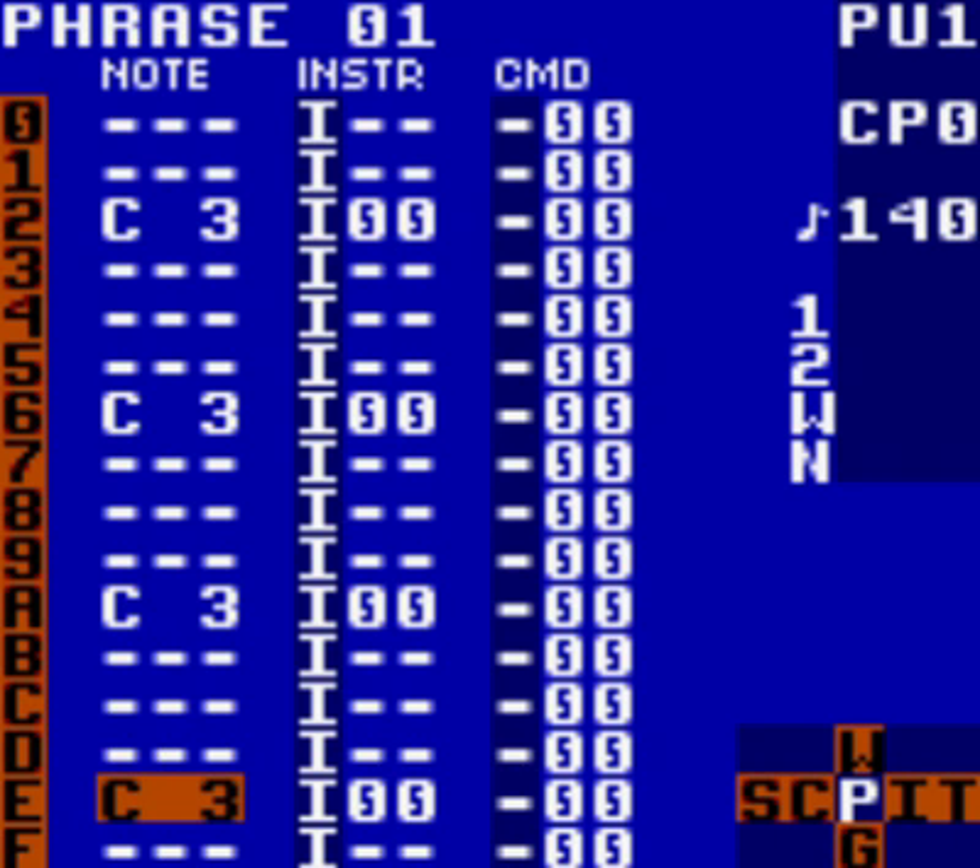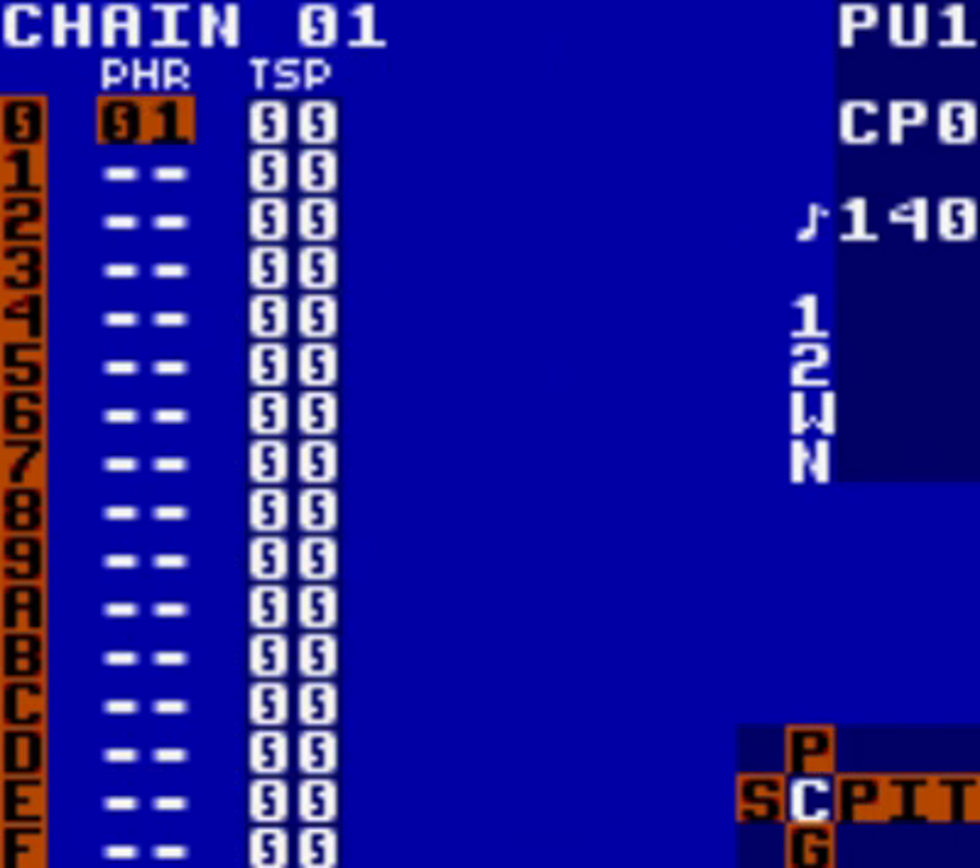We need to go back and create three more phrases in chain 01. If you think about it, most dance pop music travels in 4-4 timing. That's what we're aiming for here, to get you familiar with the program. To go back to the chain screen, press and hold select and tap left. You should be back in chain 01, and phrase 01 will be visible.